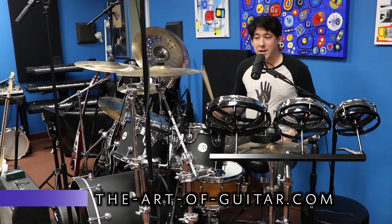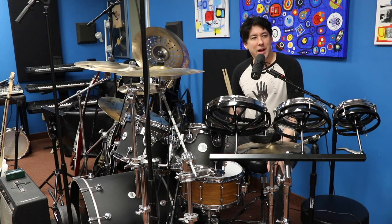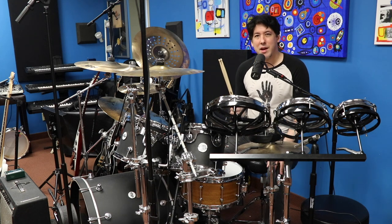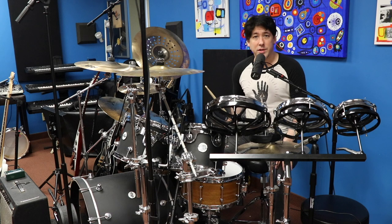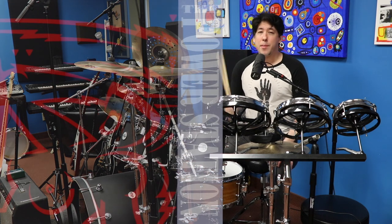Hey everyone, Mike here from The Art of Guitar. Today, once again, we're doing Art of Drums. I realized a short while ago that I have this bucket list in my head of all these things I've always wanted to learn, and one of them is the intro to Some Like It Hot by The Power Station.